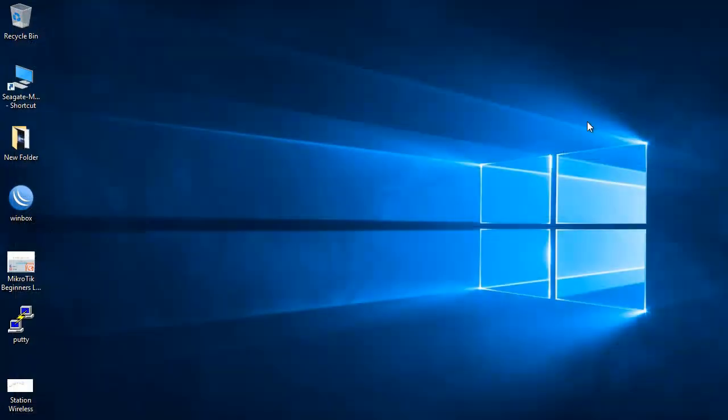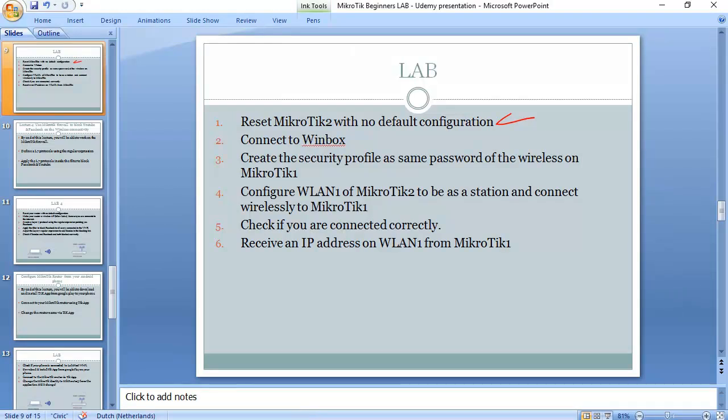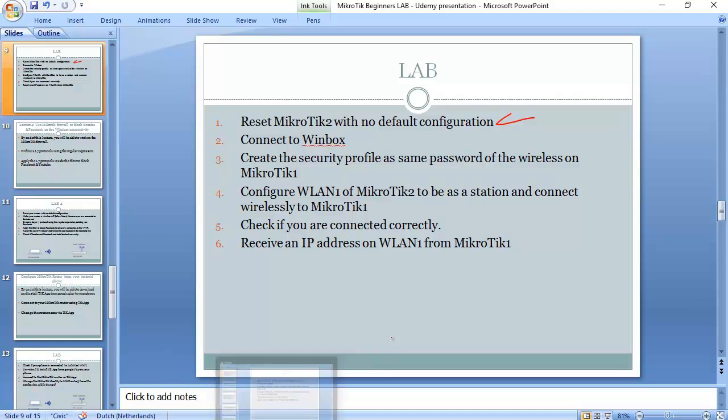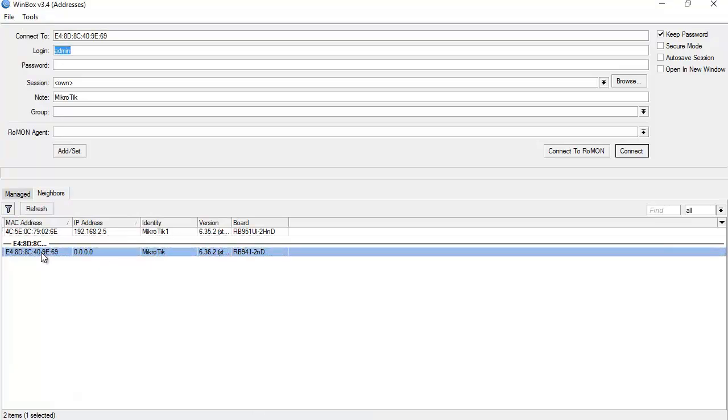Now we connect to Winbox, and from step three onward we start making our access point a station. Steps three and four are the main steps, and step five is to check if we are connected correctly. Mikrotik 2 is here with no IP address, so I connect to the MAC address.